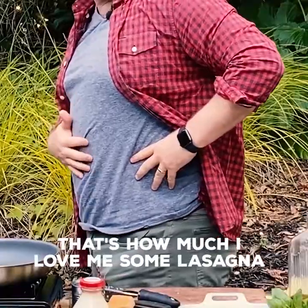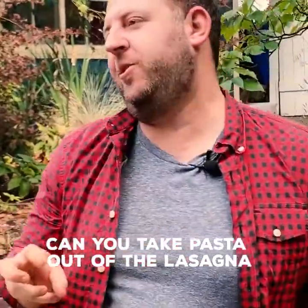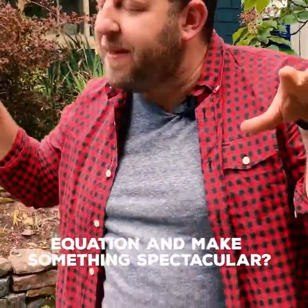I love lasagna. That's how much I love me some lasagna. Can you take pasta out of the lasagna equation and make something spectacular?